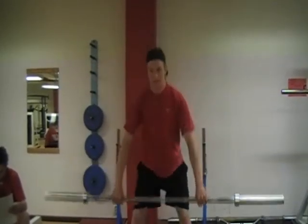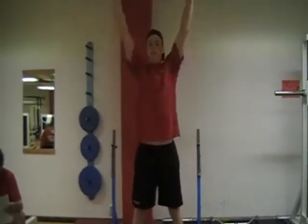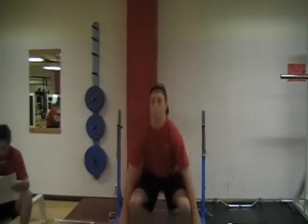Moment nummer två. Dra från golv hela vägen. Tänk på att ha stången så nära kroppen som möjligt. Full sträckning.